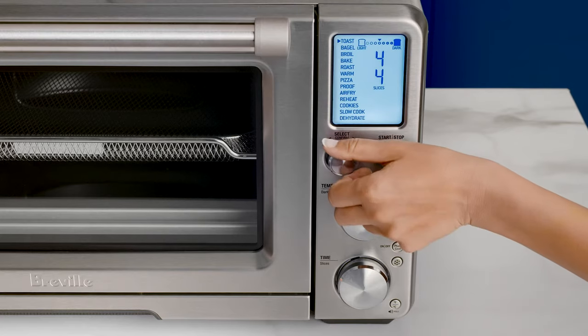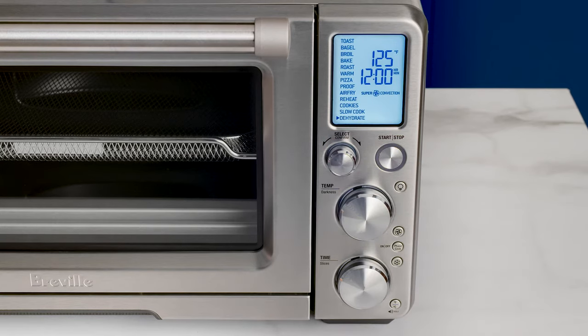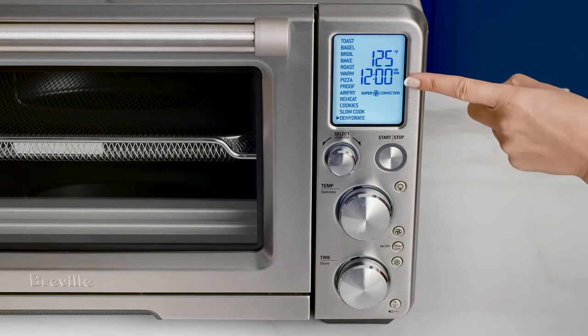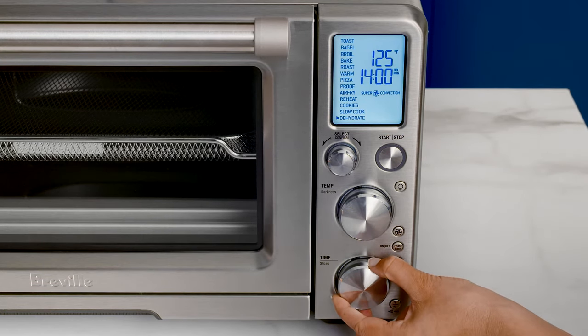Use the confirm dial to set dehydrate on the LCD to 125 degrees Fahrenheit. You'll see a 12-hour minimum, but you can adjust this time for up to 72 hours. To activate, hit the start-stop button.